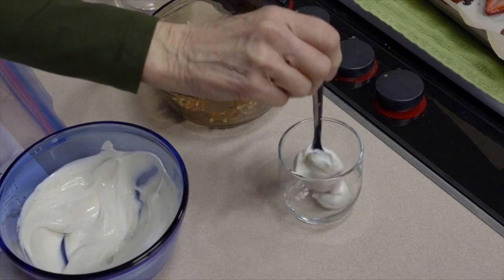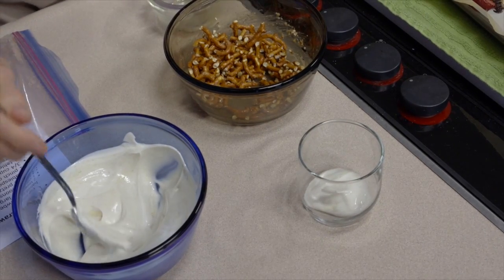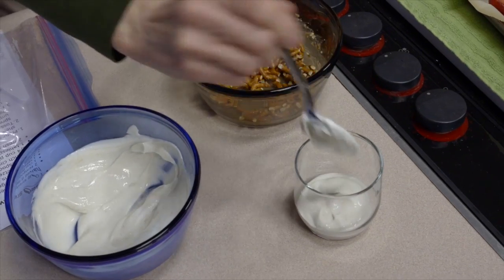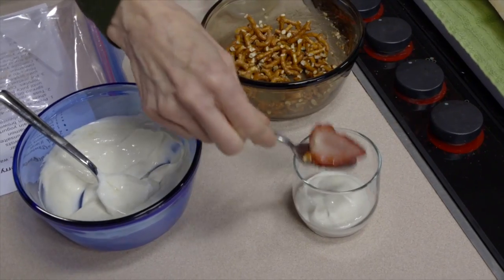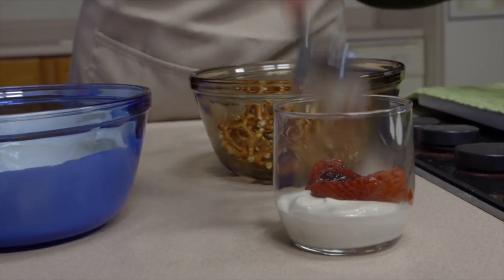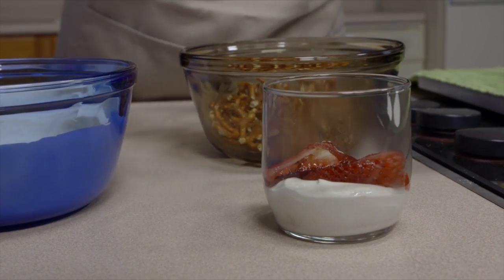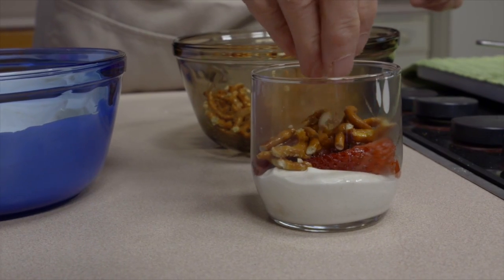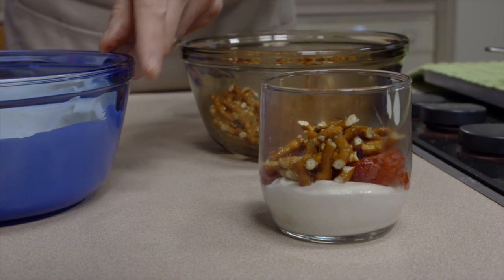I'm going to put some of the yogurt into a small glass. The trick is to try to do it without marking the sides. Then strawberries go in — remember this makes two servings, so you want to divide everything out. You may find that you have some strawberries left over since I probably cooked more than needed. Then a little bit of the pretzels, and like all parfaits you're just going to layer it up.